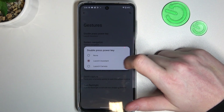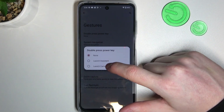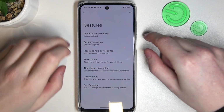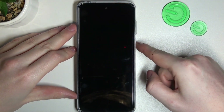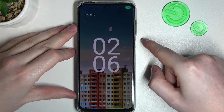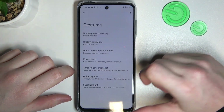The first one is double press to either launch assistant or a camera — you can also set it to none. I'm gonna go for the assistant and try to trigger it. So I'm locking my phone, double press, and here you can see that the Google Assistant just popped up.